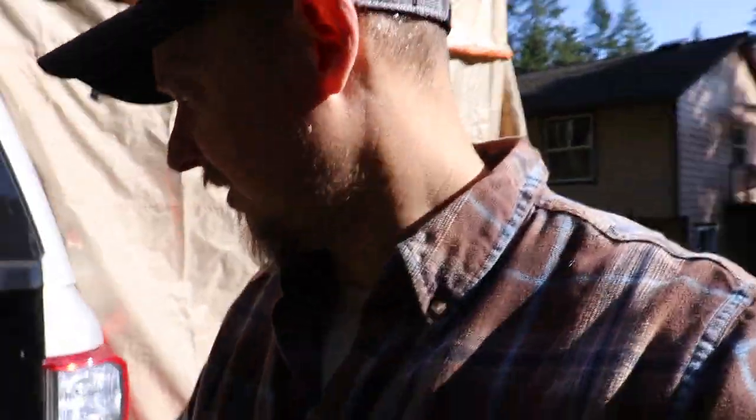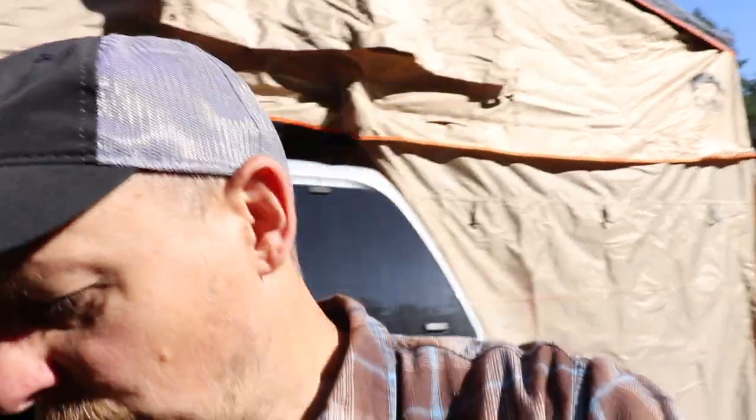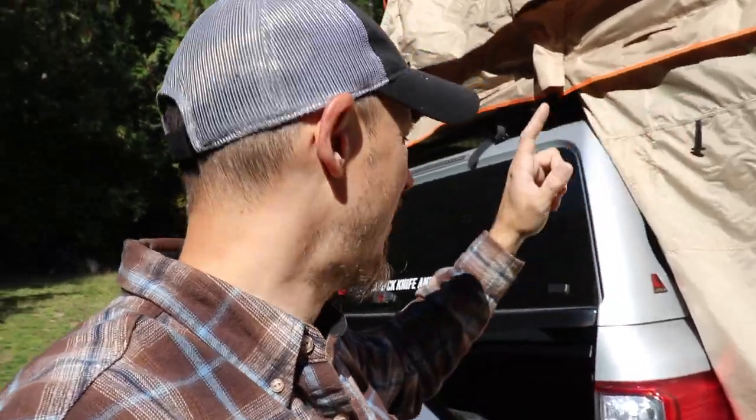Okay, so the first problem was no directions. I got my stakes and my guidelines, but no paperwork or how-to — so that was kind of an issue. That led to problem number two: I didn't know that I had to fold the tent back up, because there's that track.